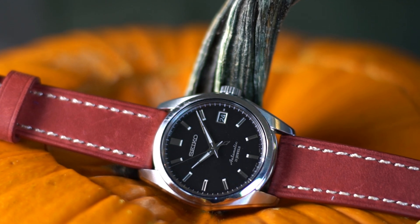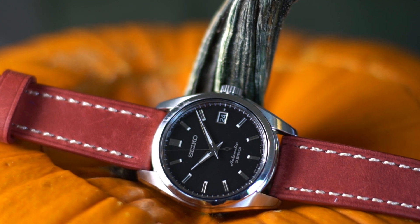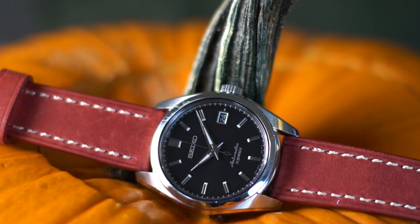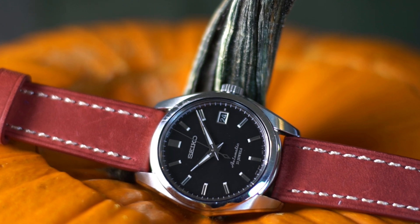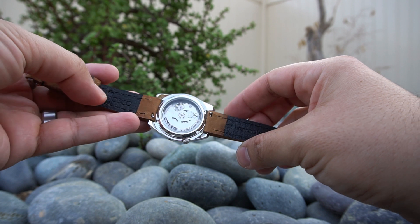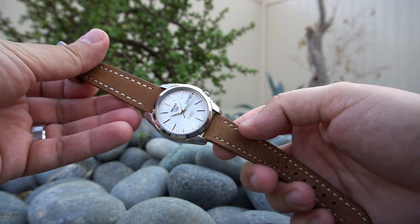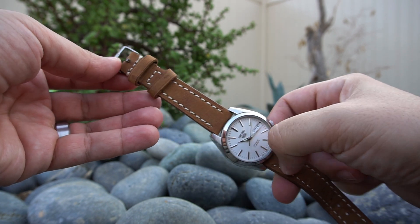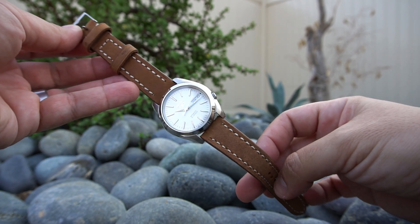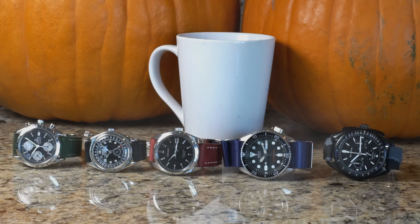I would be lying if I told you that these are bespoke style straps or they're the best in the game — and I'm not going to do that. However, Strapsco straps offer a very unique value proposition. You get a pretty well-constructed strap that's comfortable. They offer a ton of different styles and colors to choose from. They also ship super fast, and buying from their website is actually super easy. Another big plus for me is the customer service team — Strapsco is beyond helpful, and they truly care about their customers.